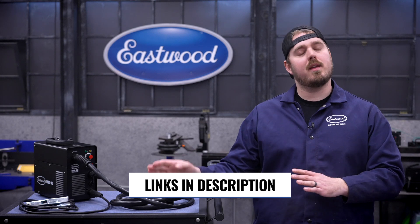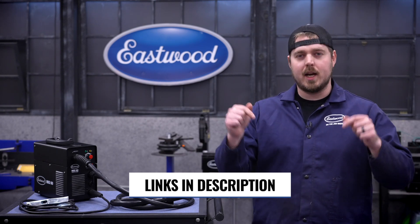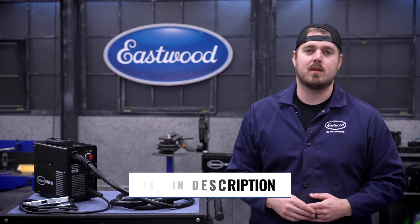If you ever want to check out any of the products we talked about in this video, check out the links in the description. It'll take you right to the website.